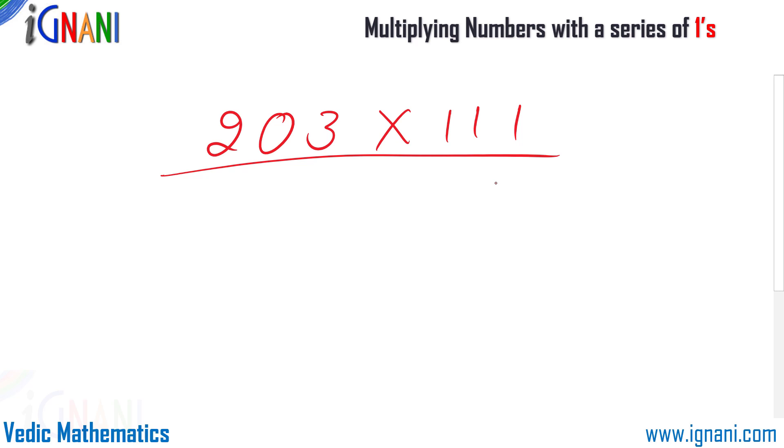Until you get used to this technique, you can simplify by adding zeros at the end as well as at the beginning — these zeros will not change the result. The number of zeros to add is defined by the number of digits in the multiplier minus one. Here 111 has 3 digits, so 3 minus 1 equals 2 zeros on each side. Adding zeros makes the addition easier to calculate.